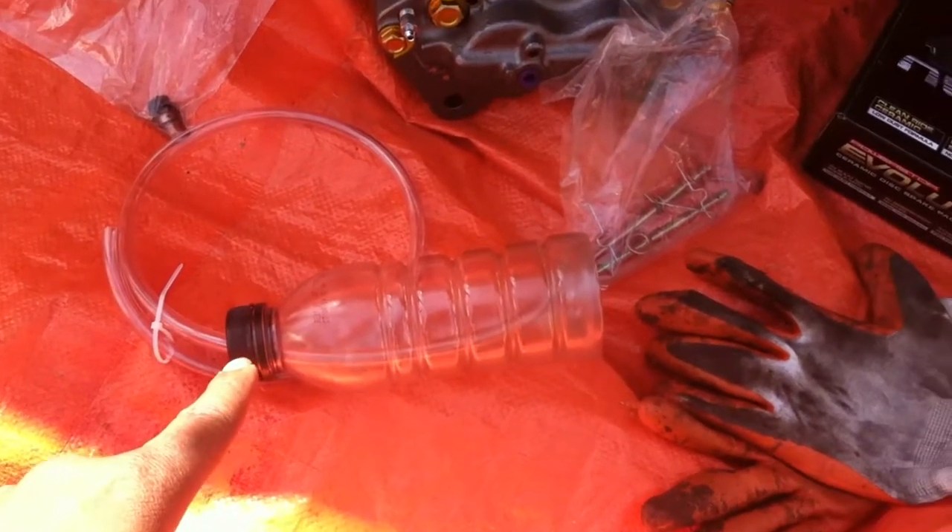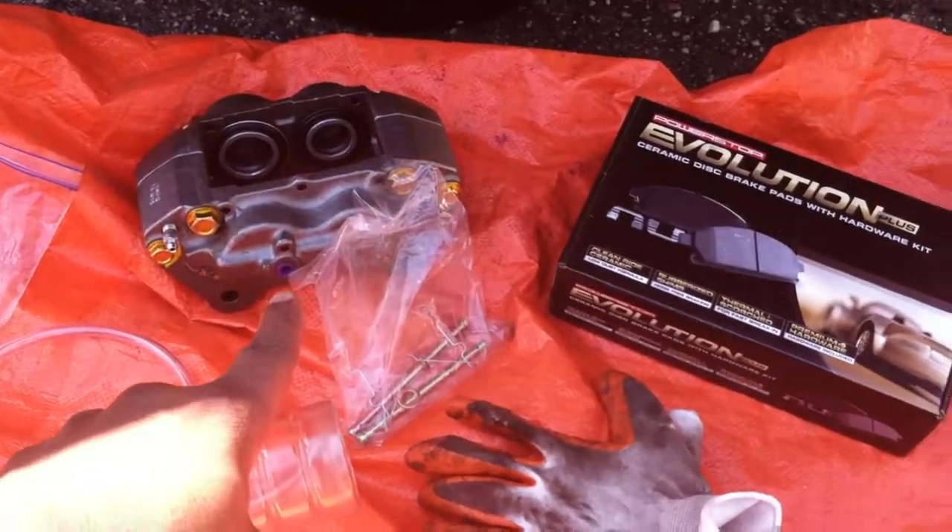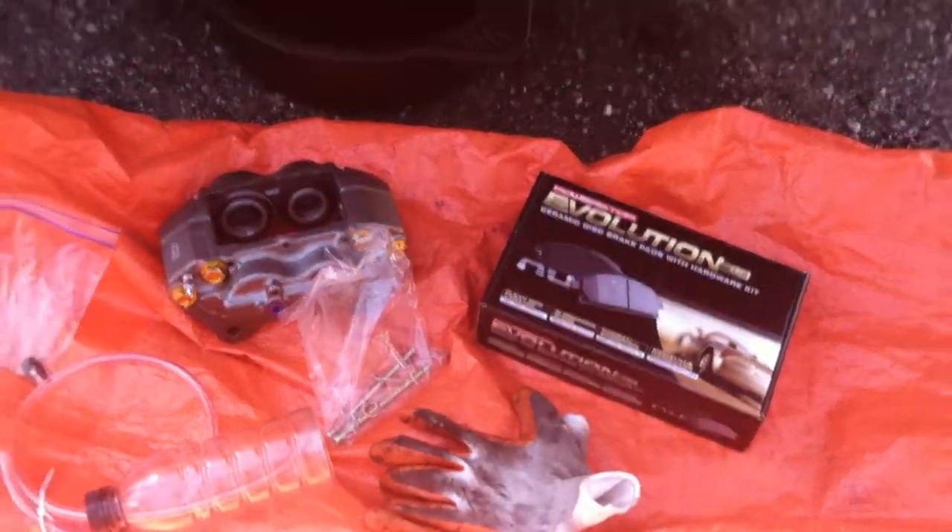One man brake bleeder system, new caliper, new brake pads. Let's roll.